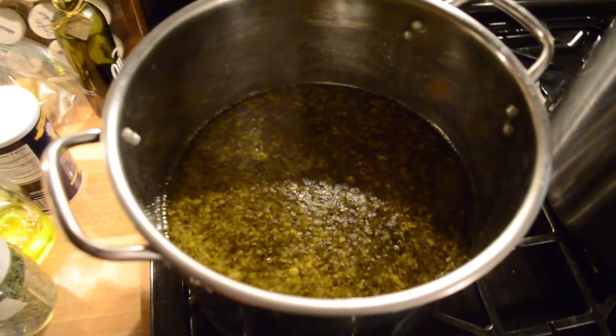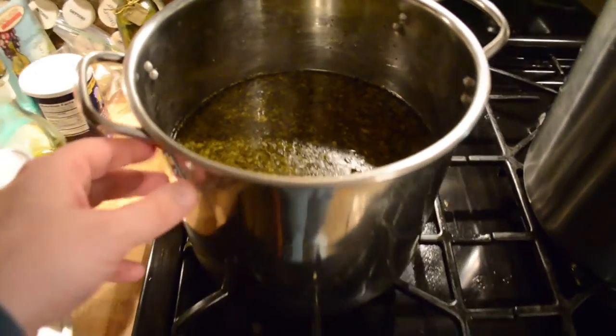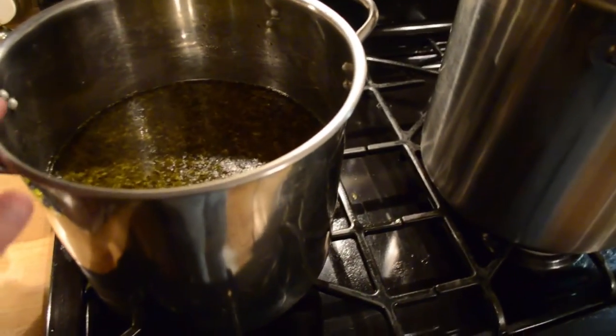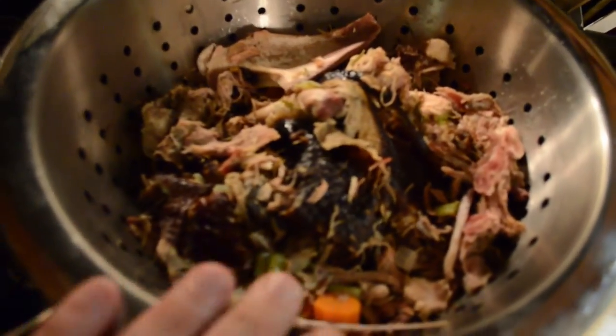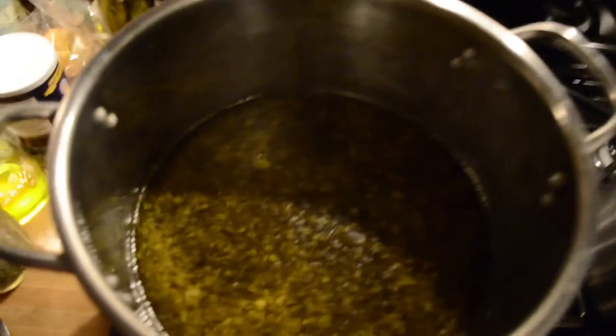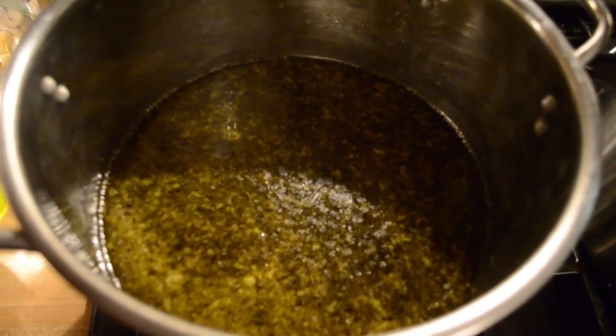Now I've strained out the solids and separated them from the liquids. Here's a smaller stock pot with mostly the liquid, and here's the original stock pot with the strainer I used to separate all the solids out. I'm going to let this cool a little bit more and then strain it into an even smaller strainer.